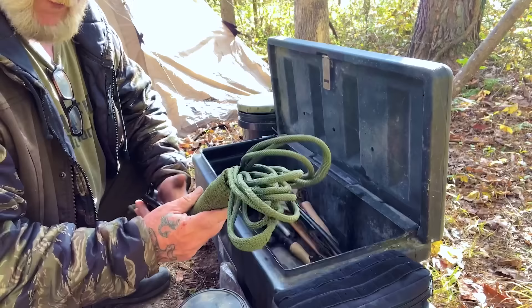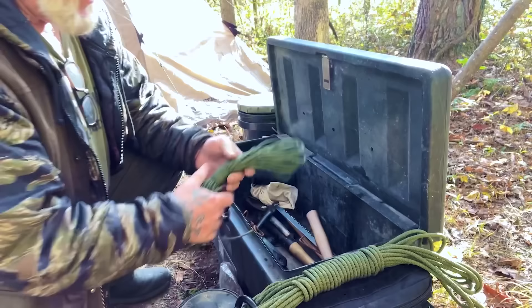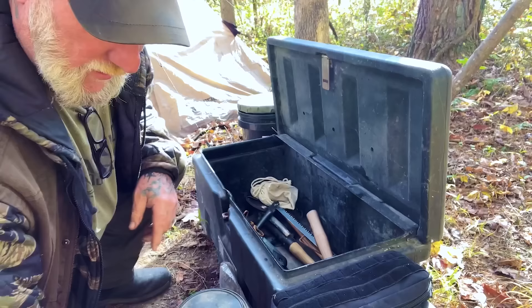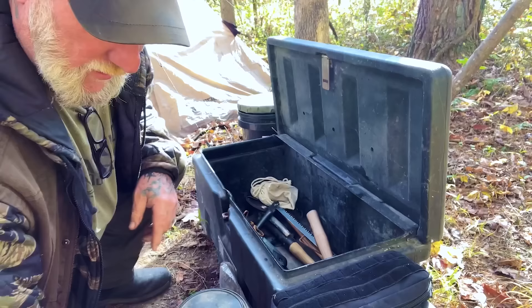I keep a couple different types of cordage in here. I keep a nice heavy-duty piece of rope for hoisting something like a deer if I need to. I keep about 75 to 100 feet of paracord, and I keep a roll of number 36 bank line. That gives me plenty of cordage if I need it for anything, along with the baling wire.